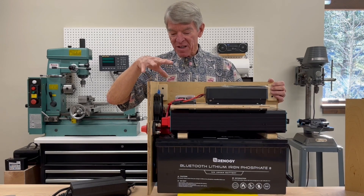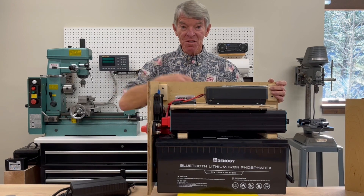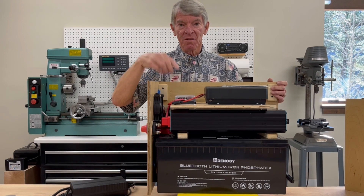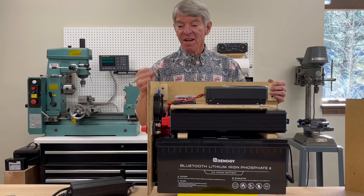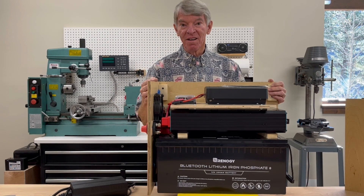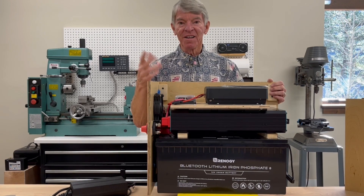All the cables in here — there's five of them — they're six inches long is all, so anything coming off the battery is a really short wire length. The cables were made by a really great company, Battery Cables USA. Great service, great pricing, and I highly recommend them.